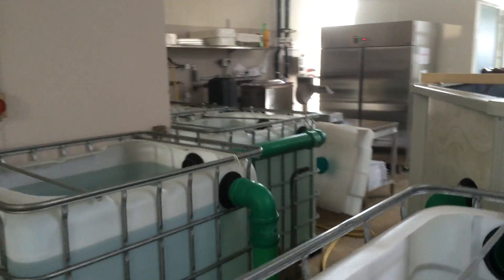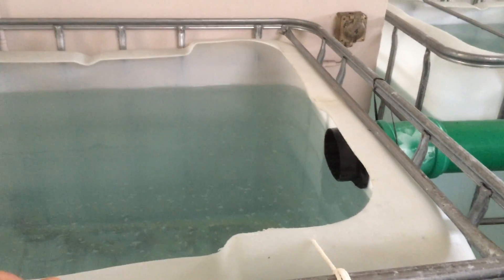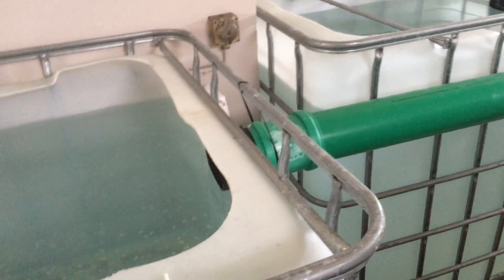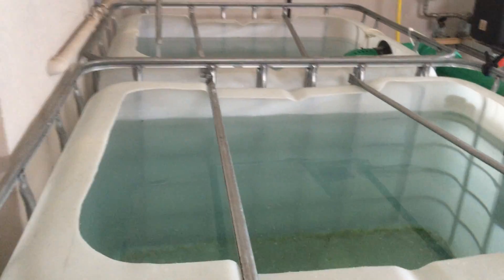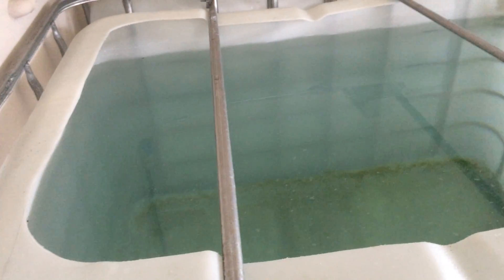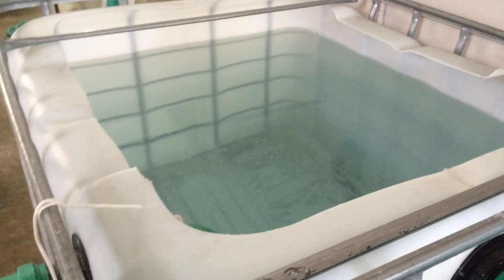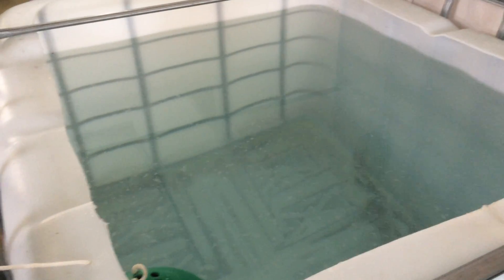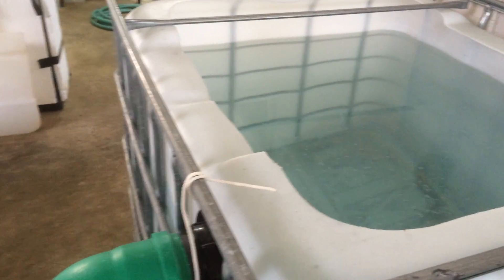As you might have noticed in my last video, I just had these three tanks. When we kill the fish, we put them in here to purge the fish. We used to have 3,000 litres, holding 80 to 100 kilos per cubic metre. I only get about 100 kilos in each one. I need to be killing about half a ton of fish per week.